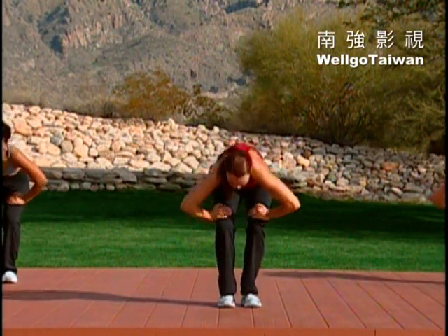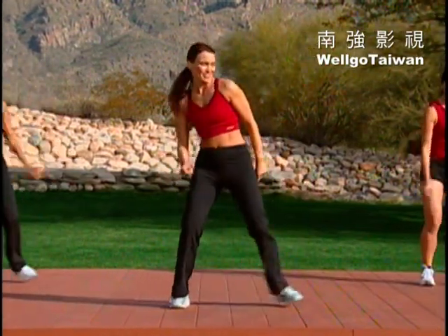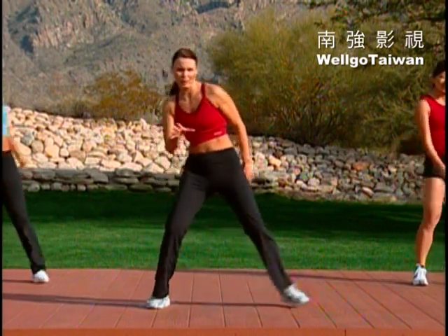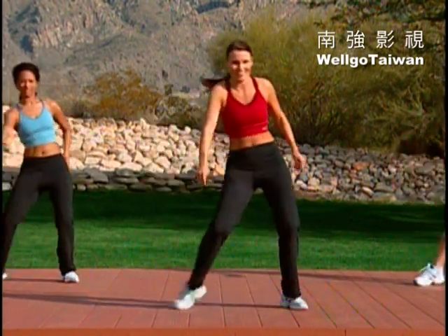How about a step touch? Right, left. Now that we've released the lower back, we can loosen up just a bit. So now it's about really getting the blood flowing. Give me a little slide. With as much room as you have, I want you to use it.